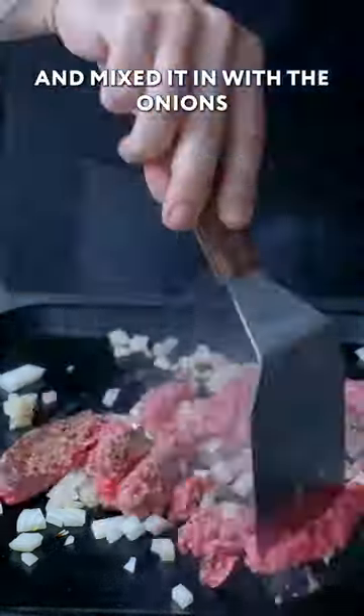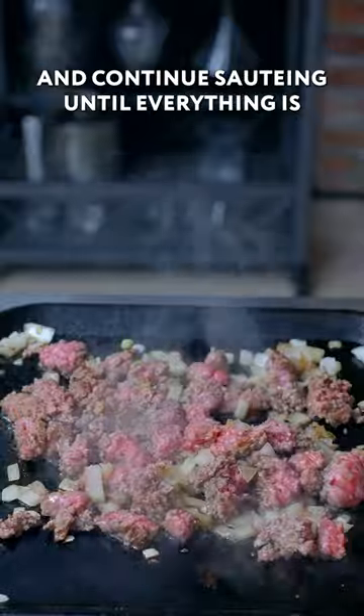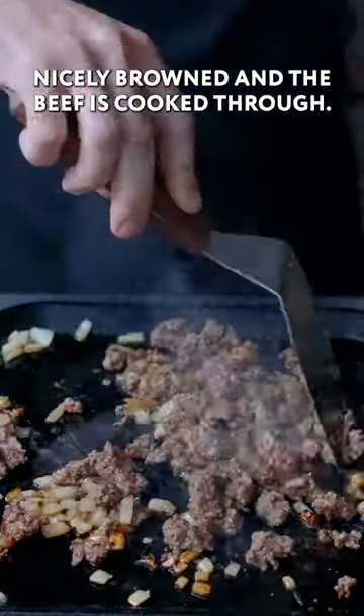Chop up the beef with a heavy spatula, mix it in with the onions, and continue sauteing until everything is nicely browned and the beef is cooked through.